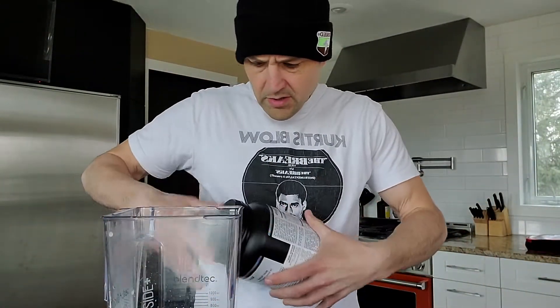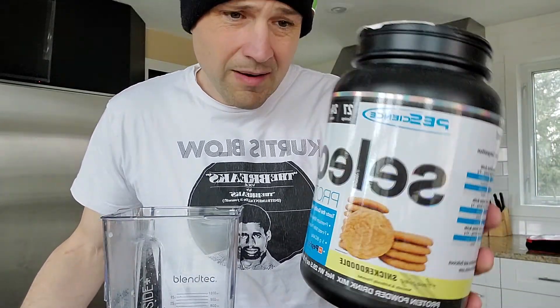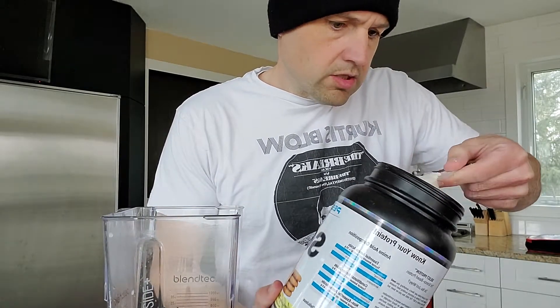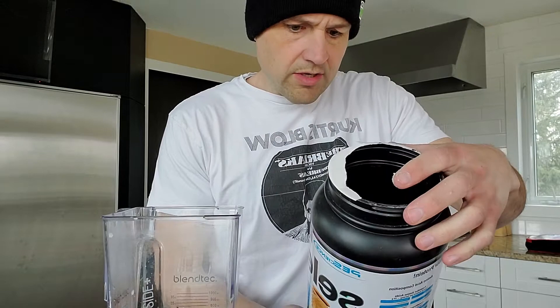We got our PE Science Select protein — amazing snickerdoodle flavor. This was a top-notch protein. I thought it worked well with the blackberries, we're gonna give it a try. So we're gonna go one scoop of that — 110 calories and 24 grams of protein.